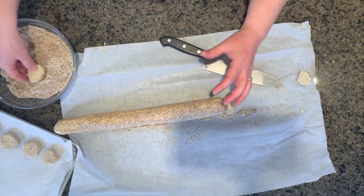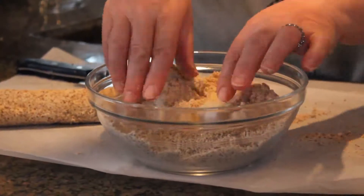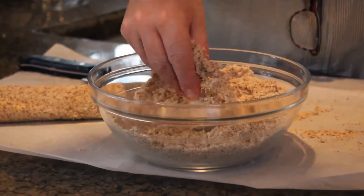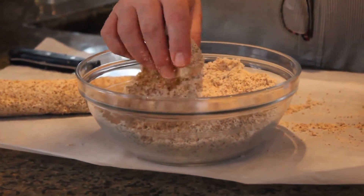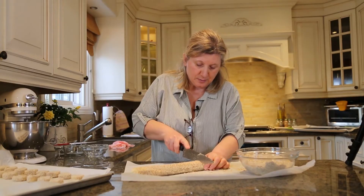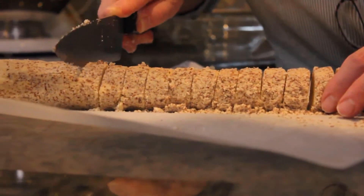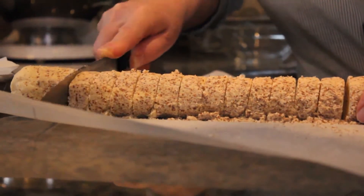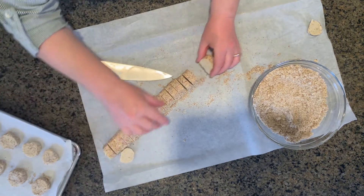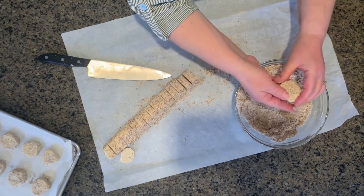I've seen people use ouzo. I'm just going to shape it any way you like. These won't rise so we can put them close to each other.